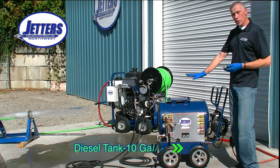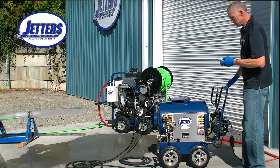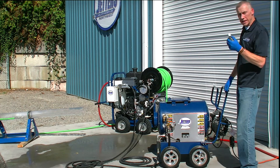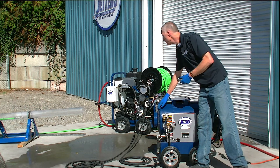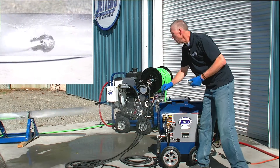The blower is on, but the fire is not on because we have no flow. Let's start up the jetter, bring it up to pressure and create some flow. Immediately, the fire is lit and it's burning right now.